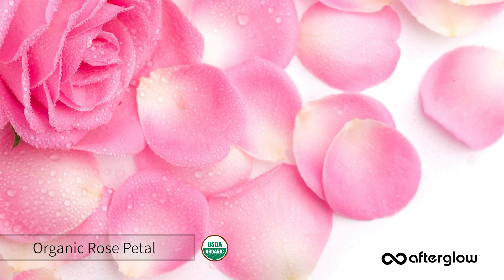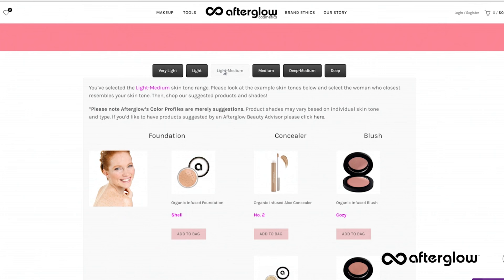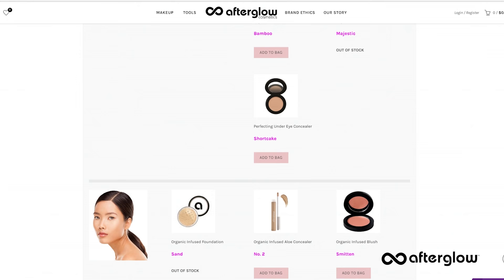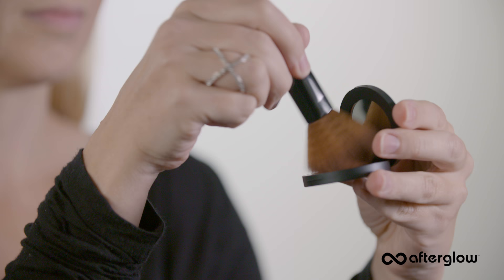This natural pressed blush is formulated with amazing organic botanicals like calendula, rose petal, and thyme to soothe and nurture the skin. Make sure you choose the right shade of blush for your skin tone. We have a color profile shade finder on our website, afterglowcosmetics.com, that will help you find the right blush shade. Today I'll be applying a shade called Tickle.